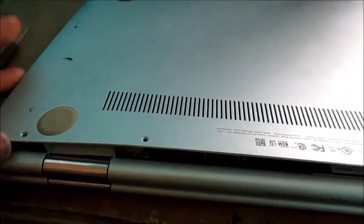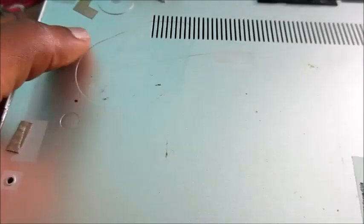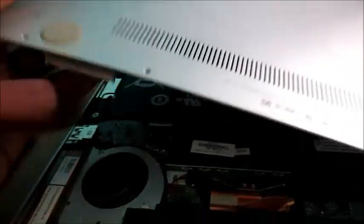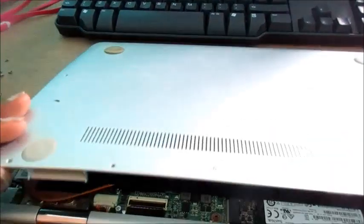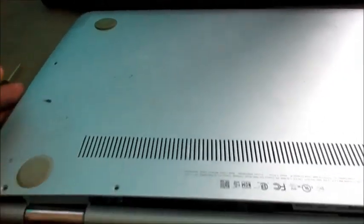What I did was apply pressure in this area where the fan is — right here from inside — just to make it a bit hollow. I'm going to try to put the back panel back on and then turn on the computer to see if the result is the same or if the problem is solved.